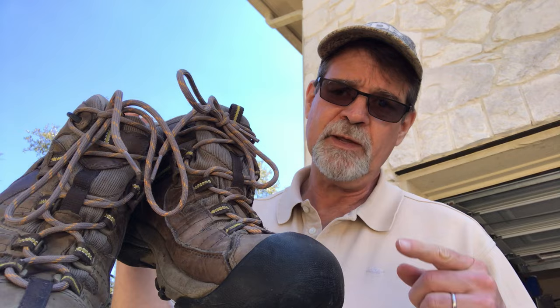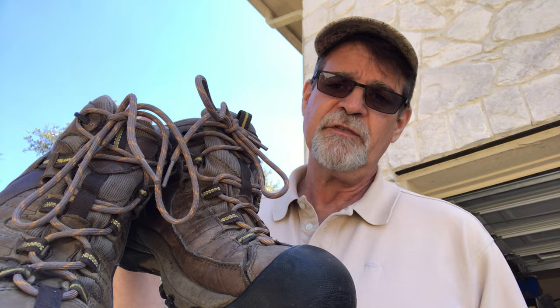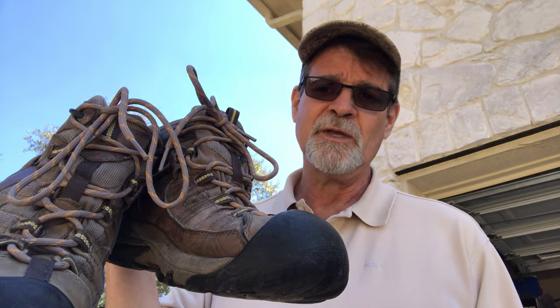Anyway, let me get this done. There we have it, folks — one old pair of Keen hiking boots, cleaned up, waterproofed, and relaced with some repurposed boot laces from another pair of hiking boots. Do me a favor: leave me a comment down below and tell me of an item that you've repurposed for something else. Guys, I hope you've enjoyed this video. I had fun making it. It's a beautiful day here in the Texas Hill Country — hope it's a nice day wherever you are too.